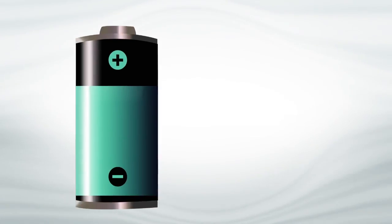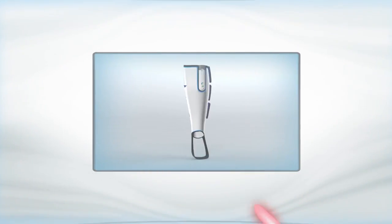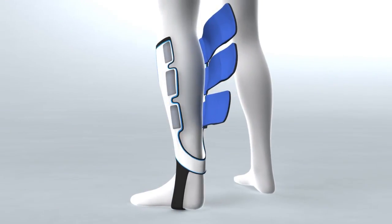These unique capabilities, combined with low power consumption and a high level of control, make this technology ideal for wearable devices, like an active compression stocking that massages the leg throughout the day.